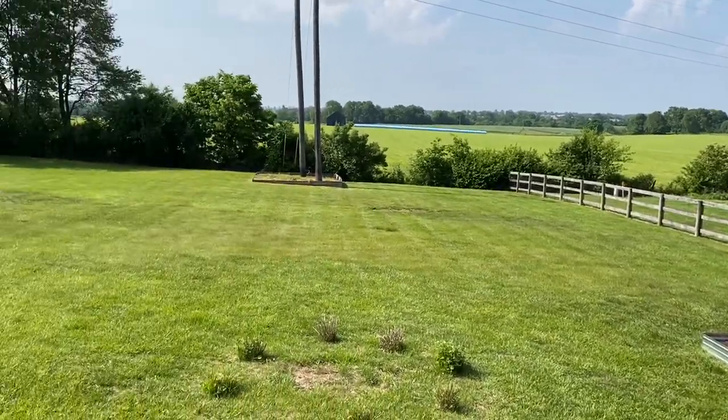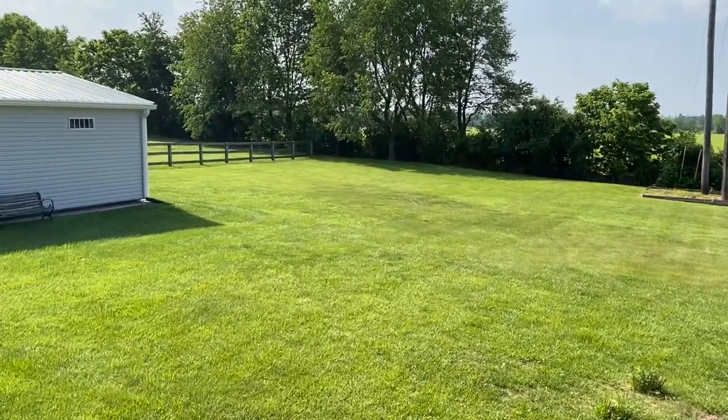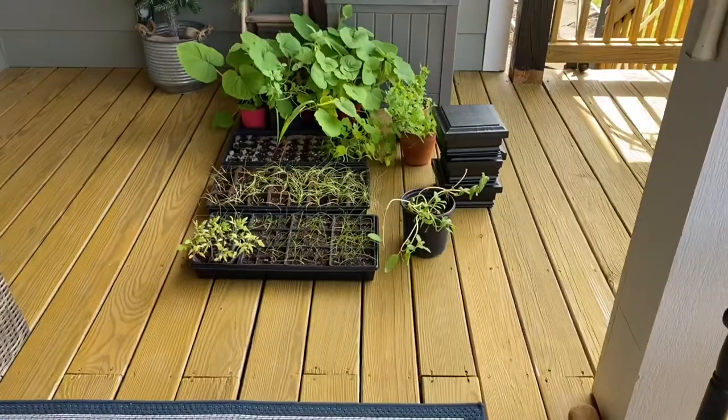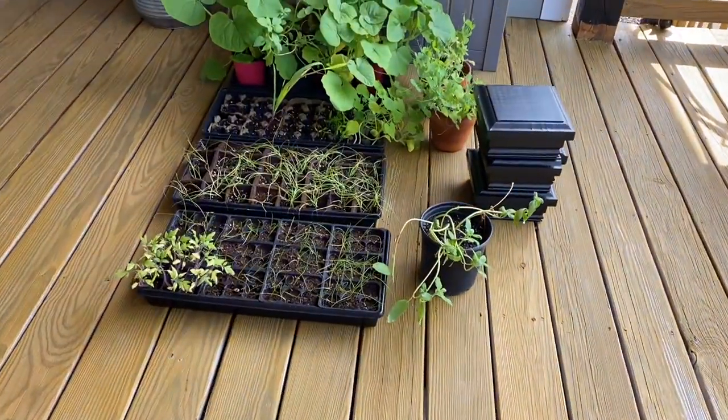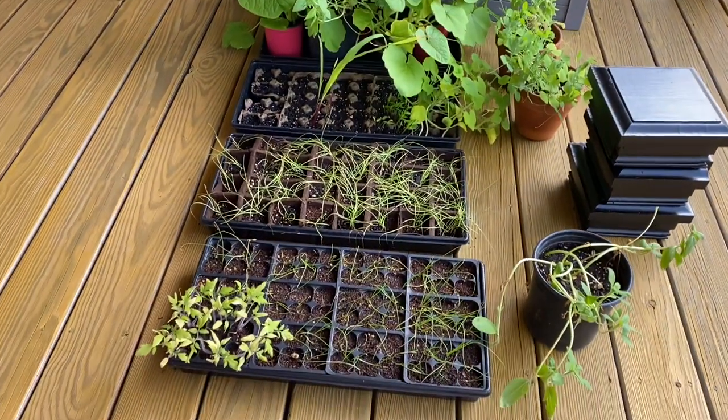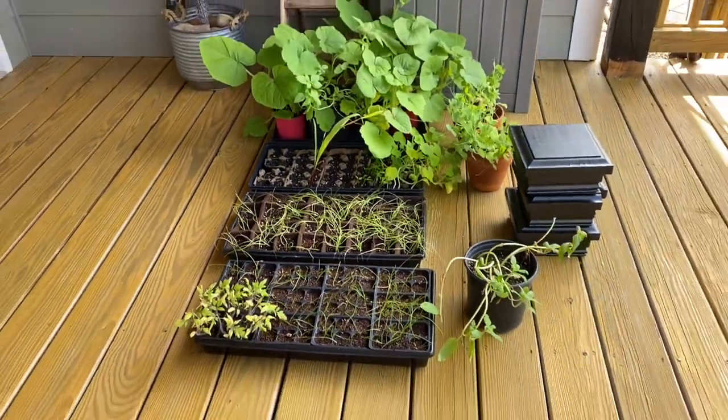I've got a garden to plant. I'll show you over here — I've got all my little seeds that are growing. They need to go out in the garden spot. I only have two little spots. I'd like to add to that, but I'm not sure it's going to happen this year.